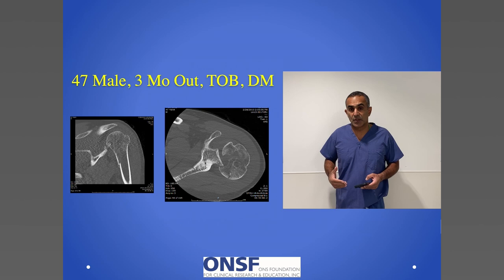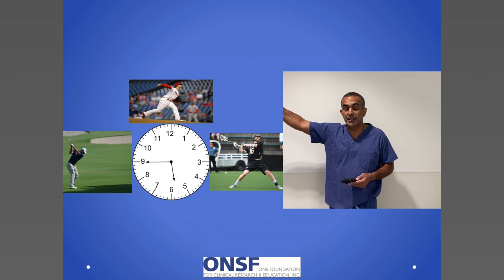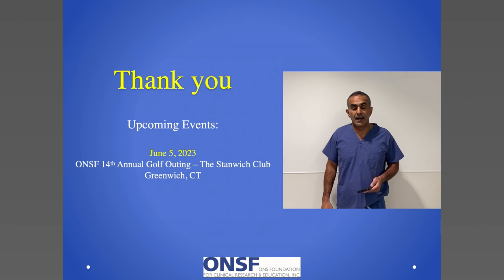So we've been around the clock. We've talked about the superior labrum in baseball players and overhead throwers and water polo players. We've talked about the anterior 2 to 6 o'clock labrum that I see in shoulder dislocations. And finally, we've talked about the posterior labrum that can occur in batters, golfers, or other athletes. Thank you very much for listening. I hope you enjoyed the guide to the shoulder labrum.